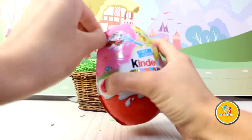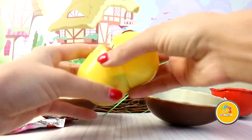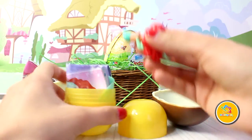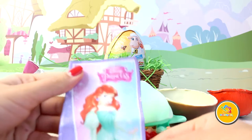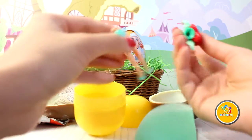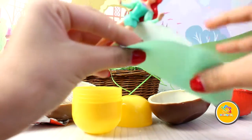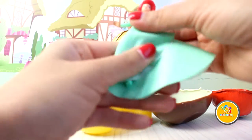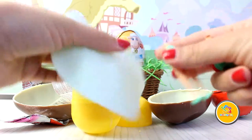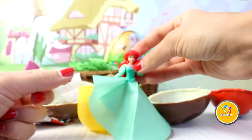I think this is for girls. Ariel! Oh, Disney Princess! I think this is the dress. I want to put the dress on. Mmm, Ariel is...